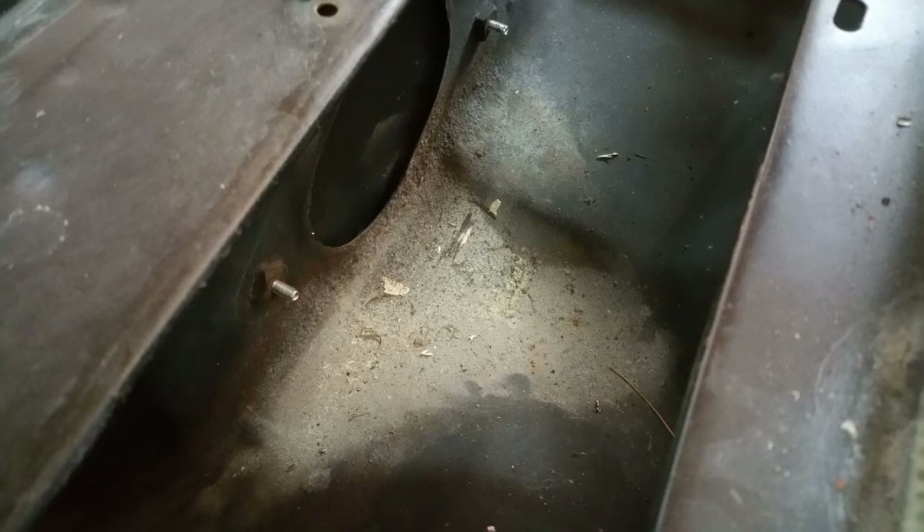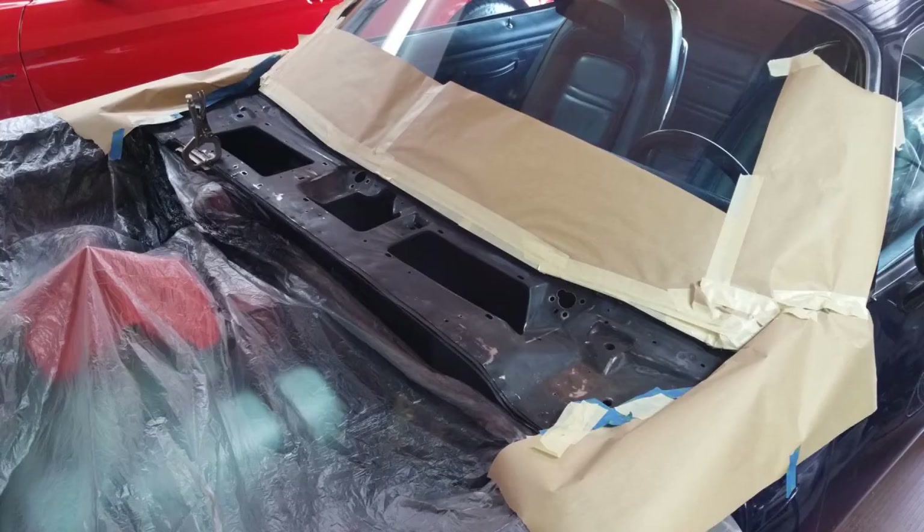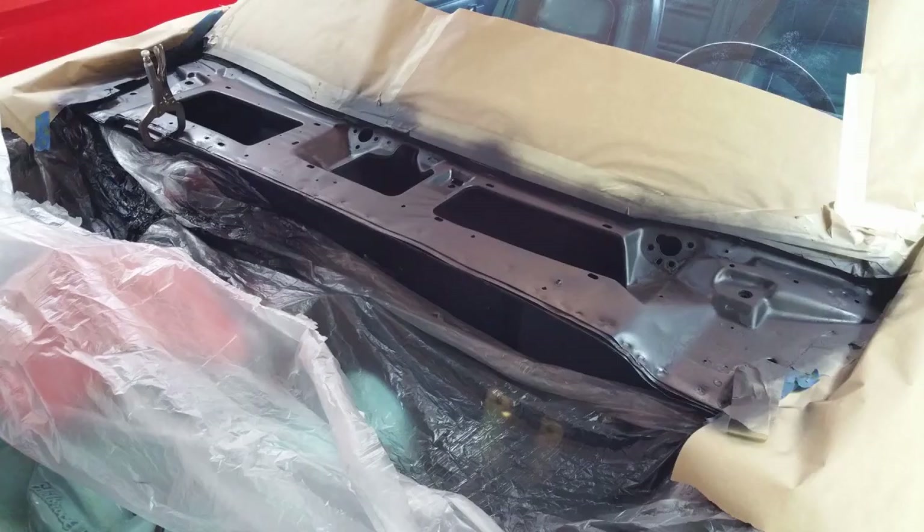Down where the wiper motor was is obviously the low point, and there was a little bit of corrosion in there — really the only corrosion I found. I cleaned it up with some 60 grit and then 150, then put a couple of heavy coats of POR-15 on it to seal it up.